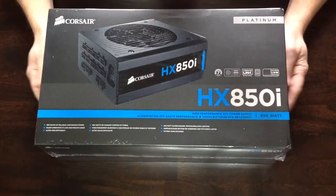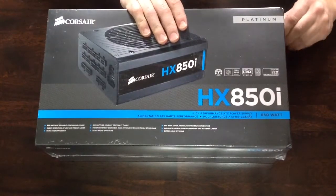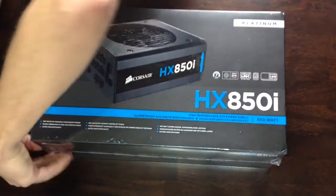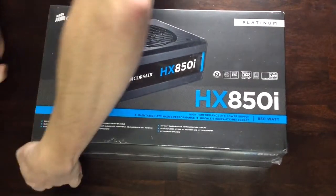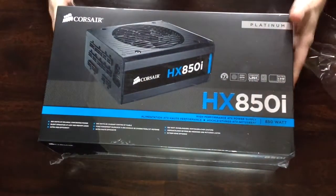It doesn't produce that much heat. It says it's a zero RPM fan. What that means is the power supply fan will not spin until it reaches a high load. I'm not sure what the actual wattage is, but when it gets up to the higher load, your power supply will turn on and start cooling itself down.